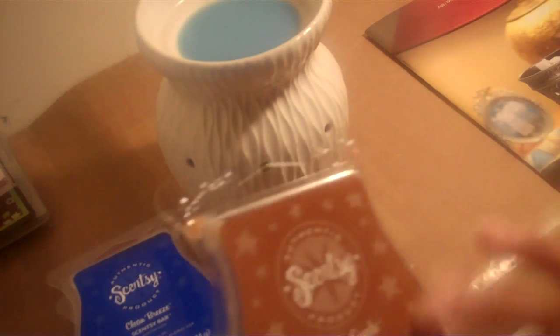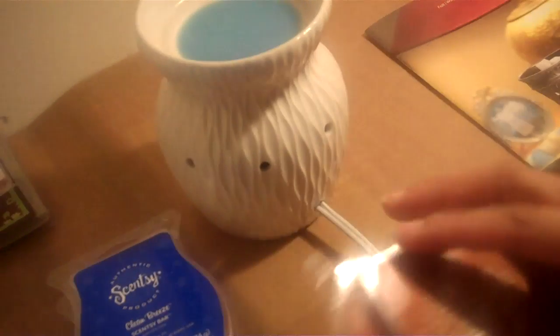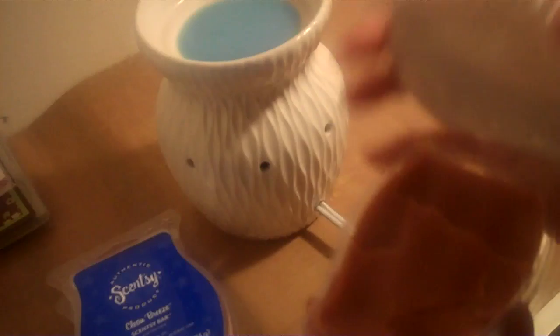This one is actually from the man line — they have different lines. One thing I love is that once you heat it up and it turns into a liquid, you actually pour it right back into the container. This one is a little lighter in color than the other, so I can tell which one I've used.